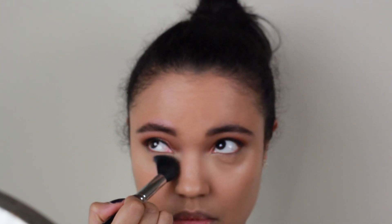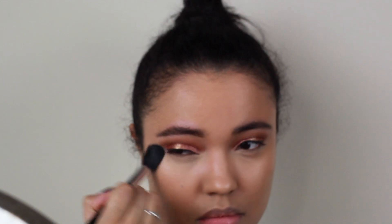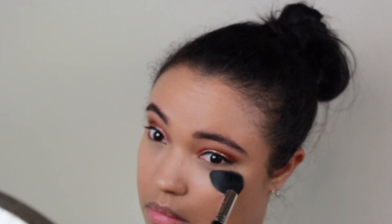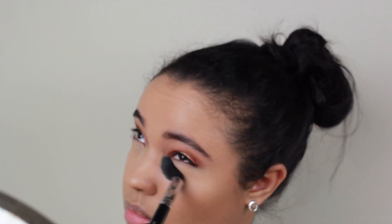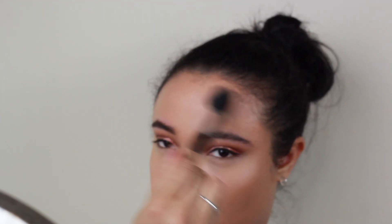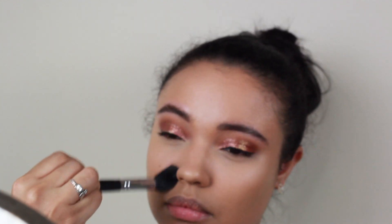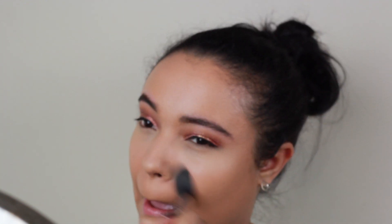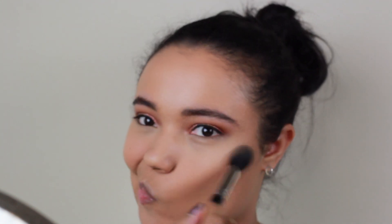Then we're going to go in with the Hourglass Ambient Lighting Powder in the shade Diffuse Light to set under the eyes. This powder is so gorgeous — it gives your skin a very diffused look per the name. It doesn't look super matte under your eyes because obviously you don't want to look super matte in some places and then super shiny in others. Then we're going to take that same brush with the Charlotte Tilbury powder and powder the rest of the face. I'm using a smaller brush because I want this look to be very luminous — I want it to look like you're glowing from every pore.